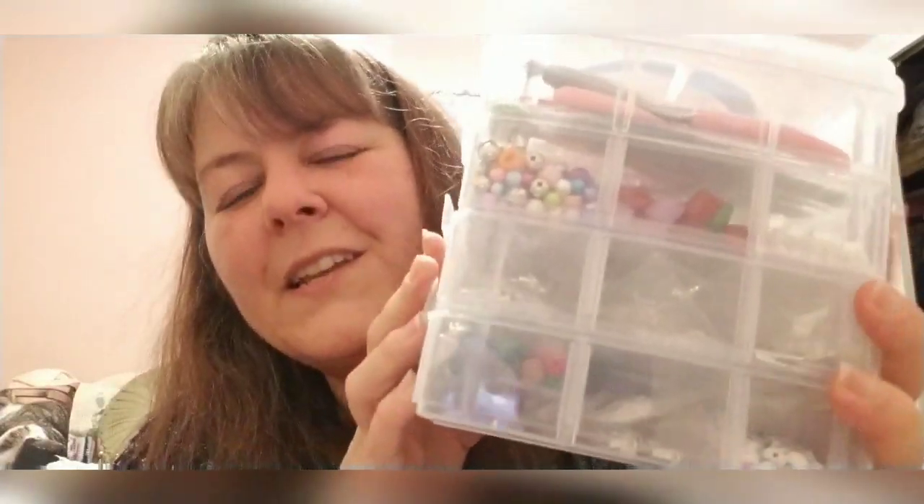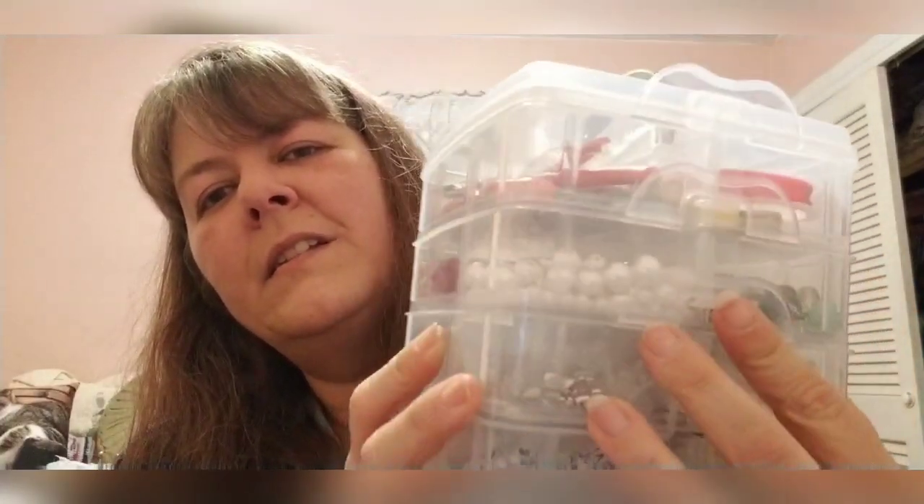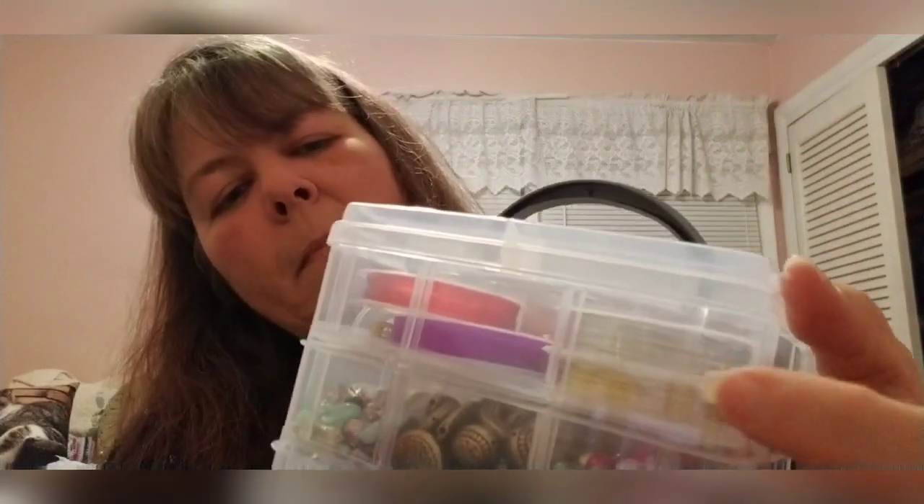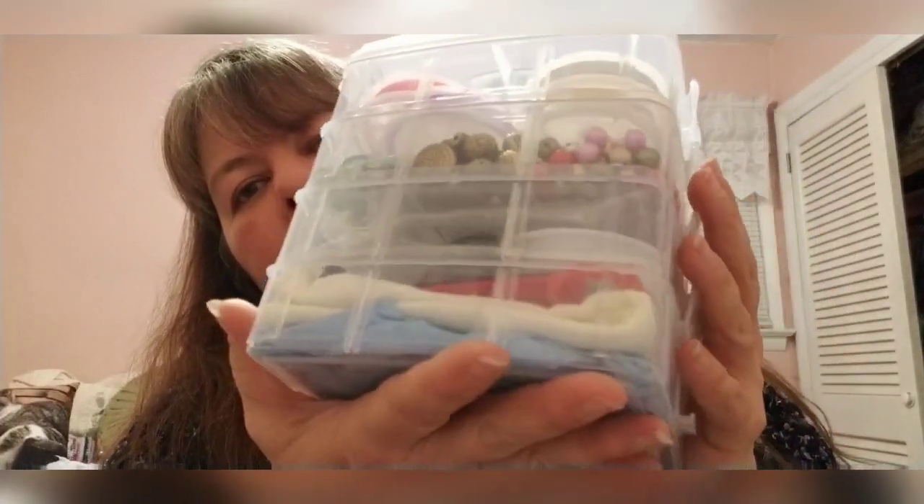My sweet husband noticed all the stitch markers I've been making and the beading, so he got me a little jewelry making kit. It's got a bunch of beads, clasps, hooks for earrings, lever backs, tools, and some plastic string. I love the little box — it's great storage too. He always gets great gifts because, like me, he really thinks about what people will love and actually use.